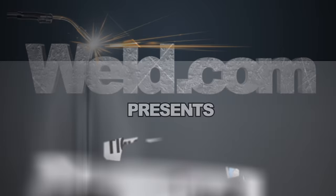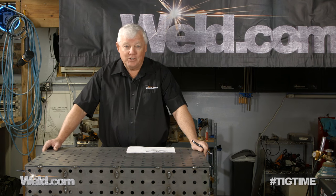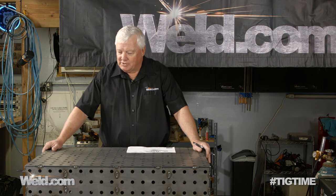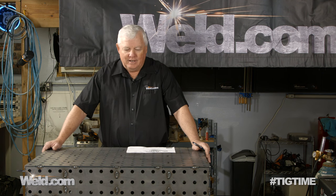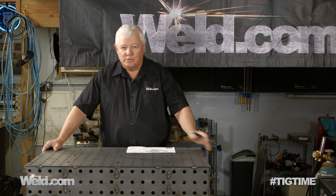Hey, welcome to Well.com, home of TIG Time. I'm Mr. TIG and we're on site in my shop here in Utah Springs, Kansas. What I have in front of me is a workbench or a work table.